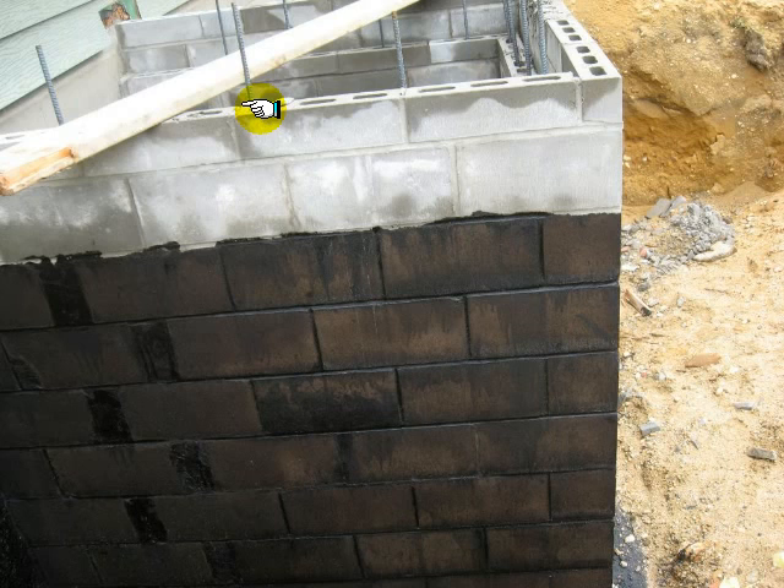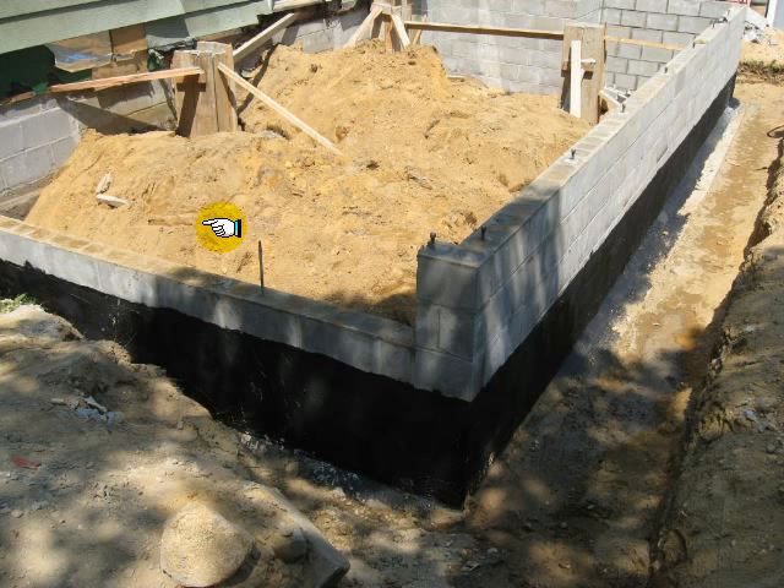So this is the first inspection. I explained to the contractor how to apply the damp proofing. This is my second inspection. The contractor has the parging correct, and he has the damp proofing correct.